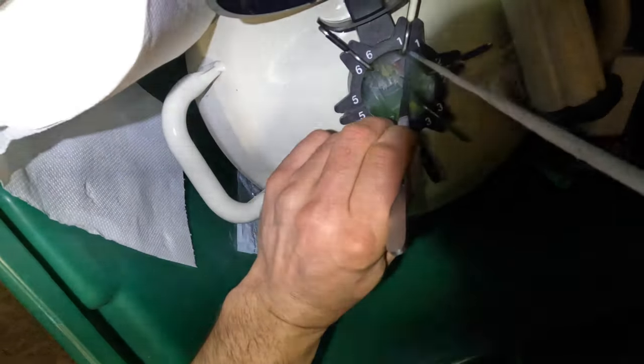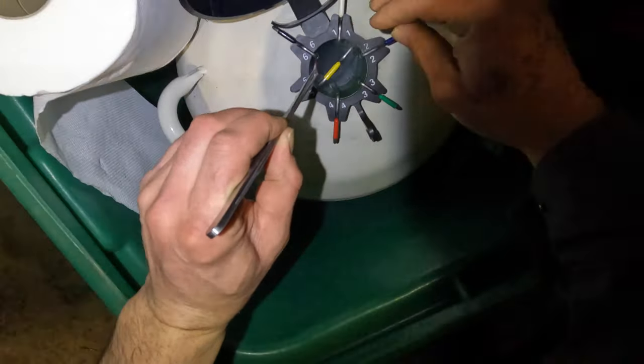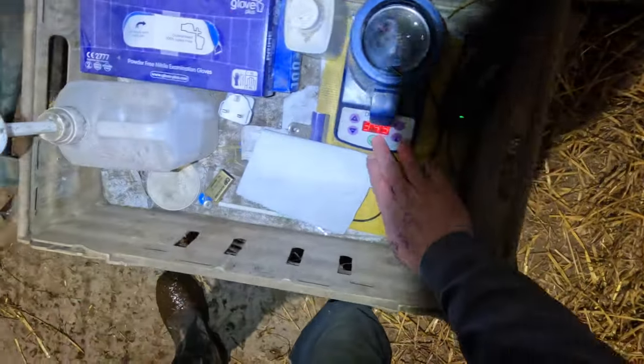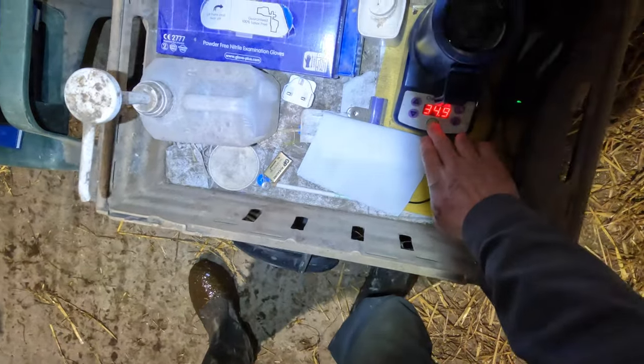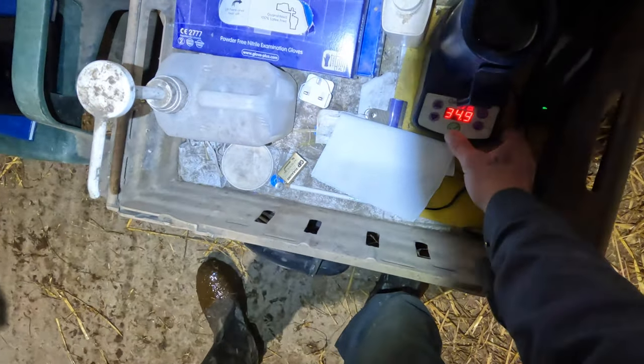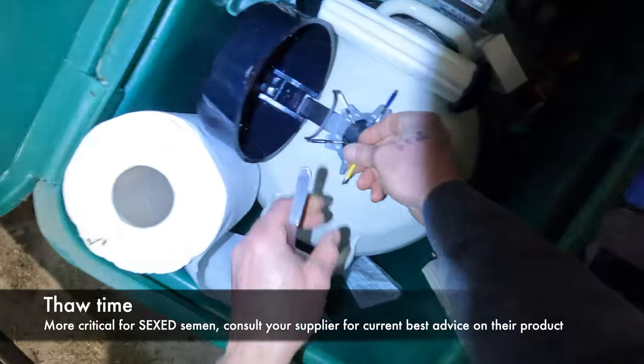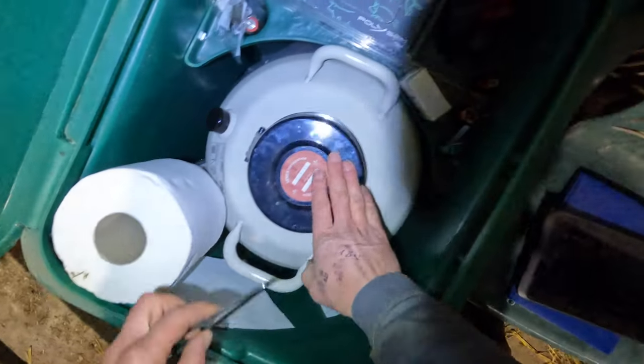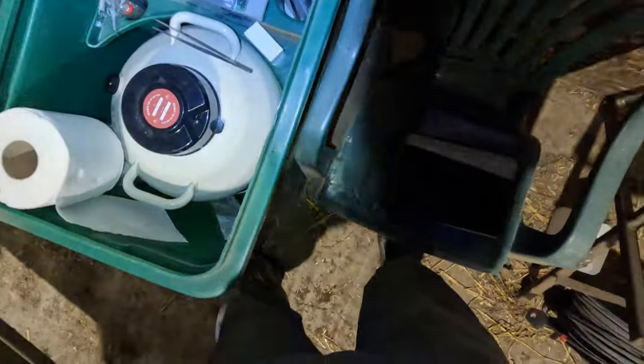Grab a straw — make sure I've only got one. Level my goblet right to the bottom. Pop the straw in the thaw unit and set the timer going. Stopper back in, lid back down. Head torch off and out of the way.